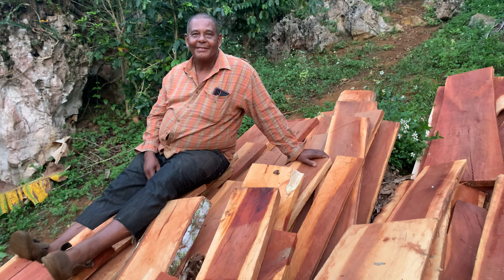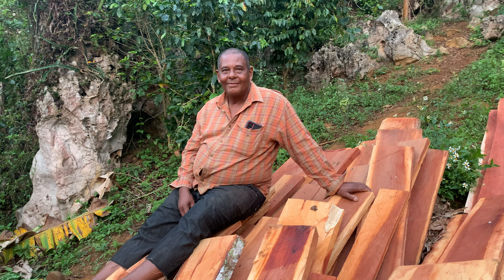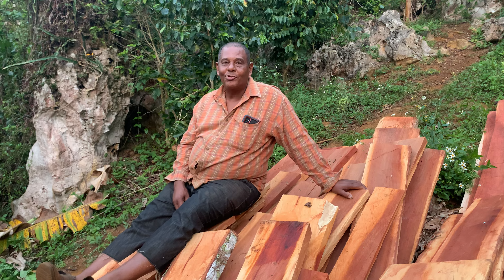This is Jamaica Good Life. This is the cutter. What kind of tree can he cut? Anything — cedar, any tree. Cedar, mahogany, maho. So basically if a man has trees on the land, they can call you.